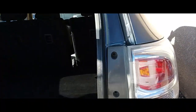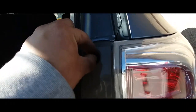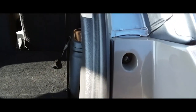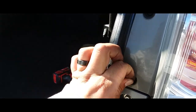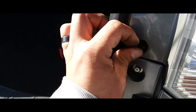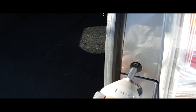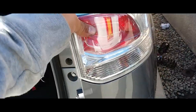Next thing you're going to do is put the two phillips screws back into place and drive them in. Not too tight, as it is plastic. And there it is, ready to go.